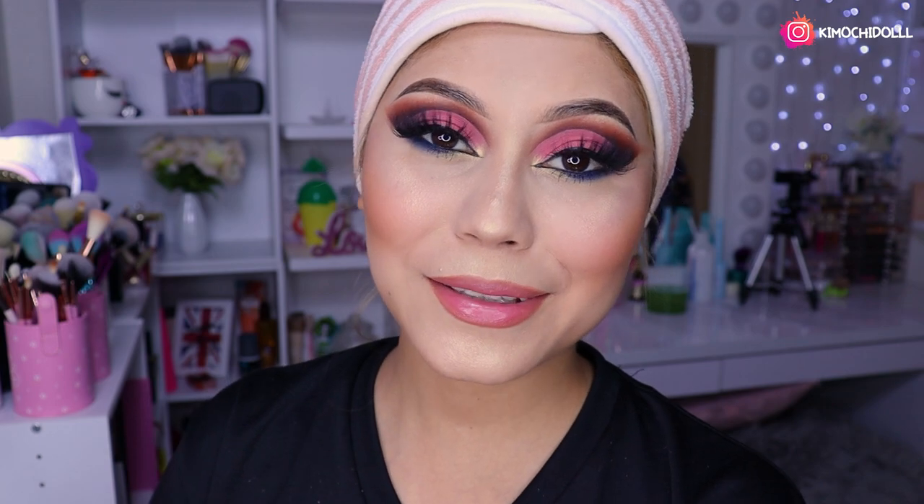Bueno niñas y niños, este es el resultado del look. Espero que sí les haya gustado. Si les gustó, no olviden dejarme sus likes y compartir el video, así me apoyarían muchísimo. Si son nuevas, las invito a suscribirse para que no se pierdan ningún video. Ya nos vemos hasta el próximo video tutorial, niñas cuídense mucho.